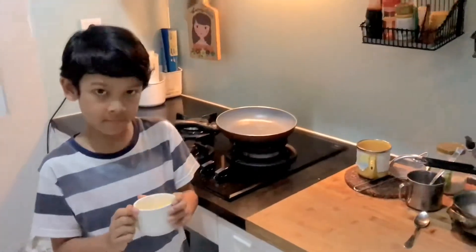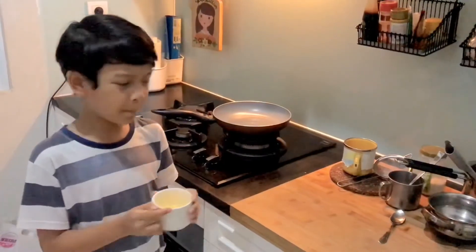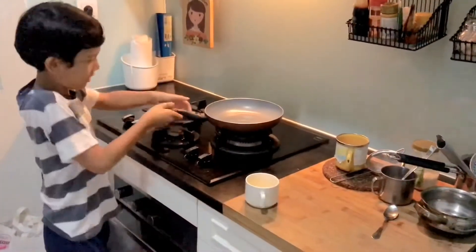First, you must crack an egg, which my mom already did. And then pour a little cooking oil into the pan, which my mom already did.